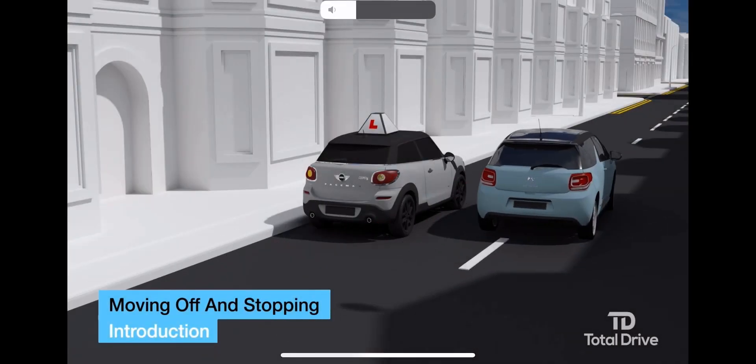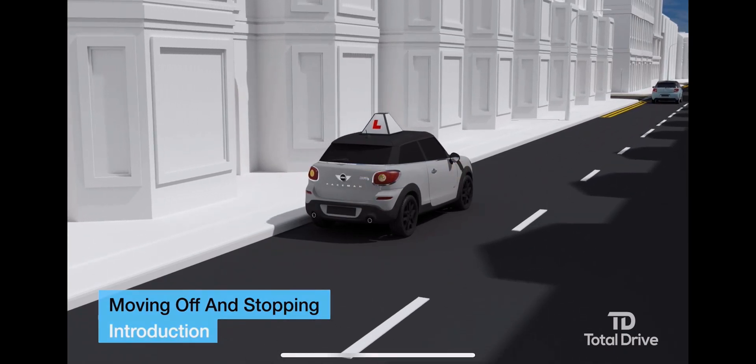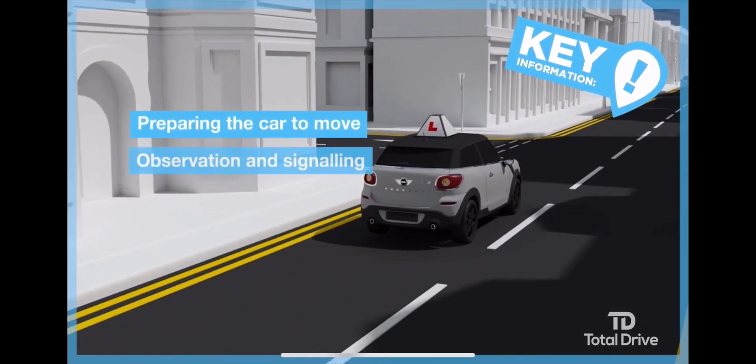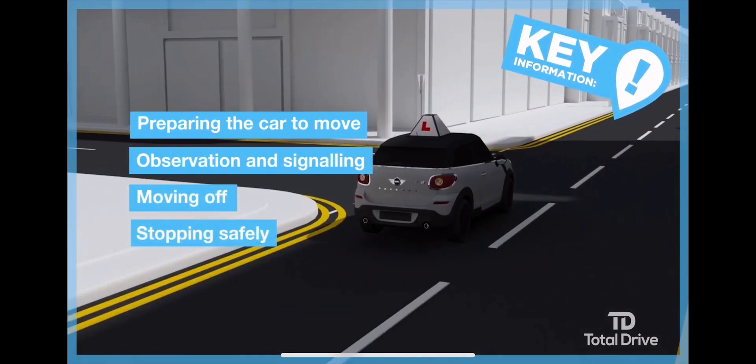In this lesson you will learn about moving off and stopping. The key points are preparing the car to move, observation and signaling, moving off, and stopping safely.